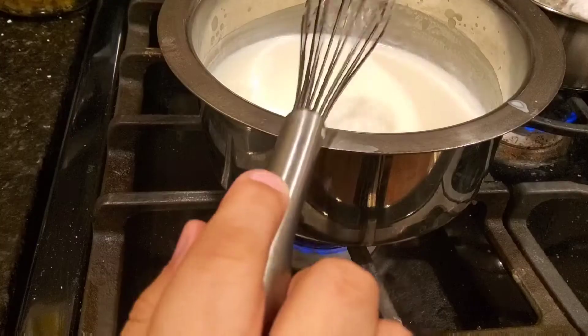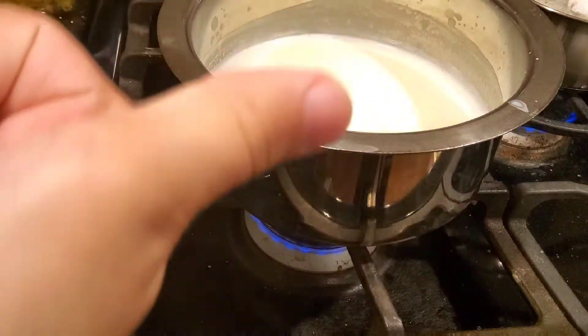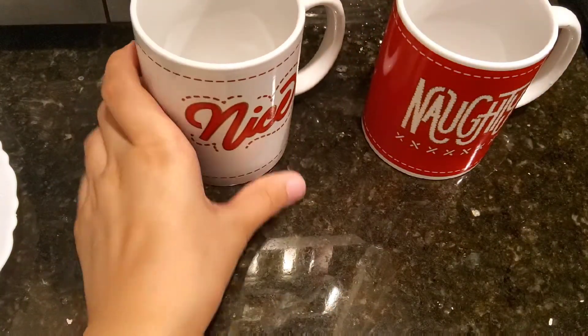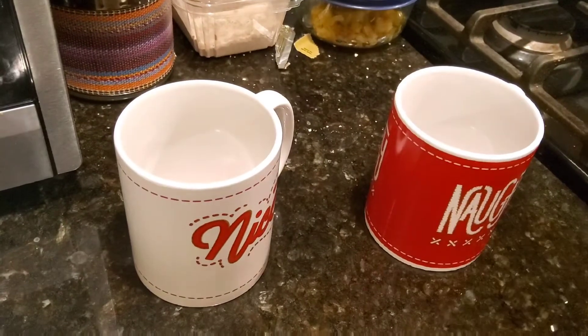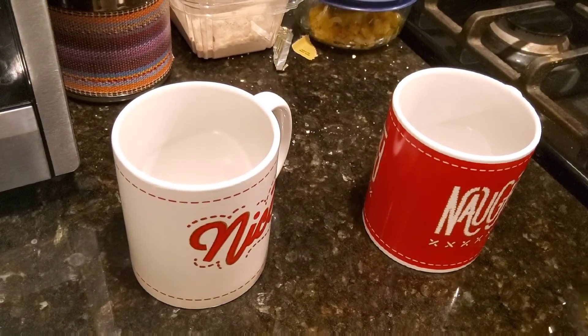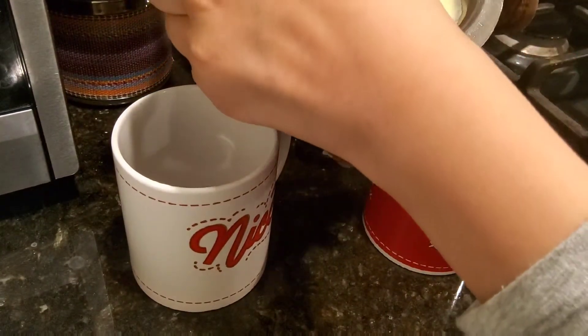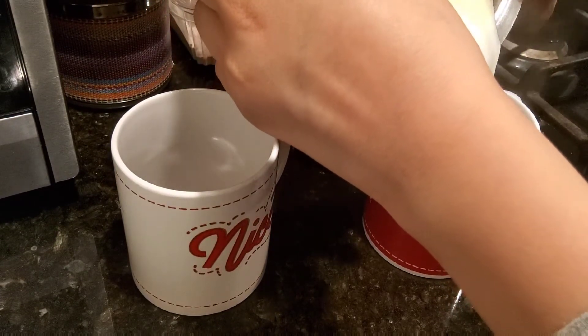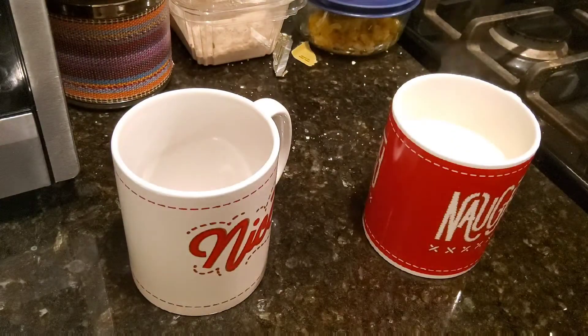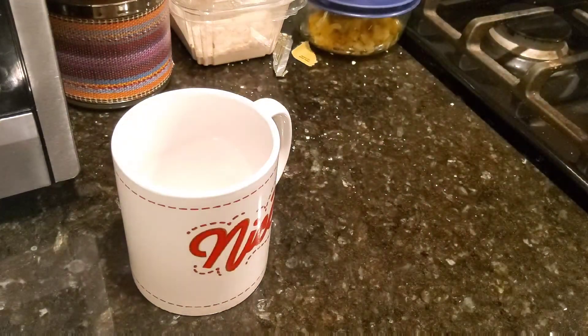The hot chocolate is ready to pour. I'm getting my cups — this cup is for my brother and this nice one is for me. I made two and a half cups: one for myself, one for my brother, and a half cup for my mom to try. I got something to hold the saucepan because it's very hot. Please be careful — I did it because I'm used to it and I had all the safety equipment.